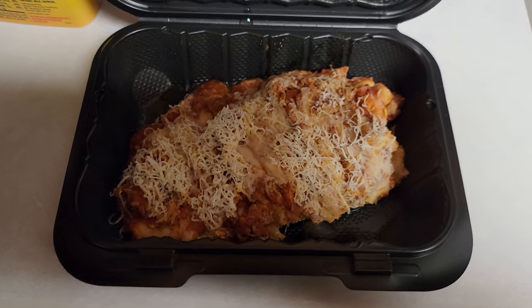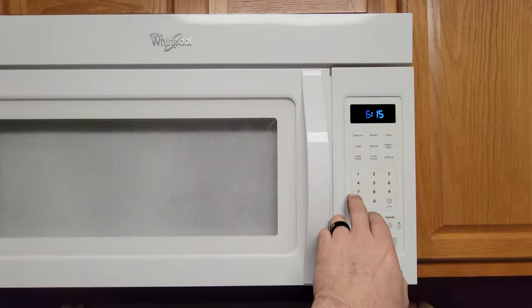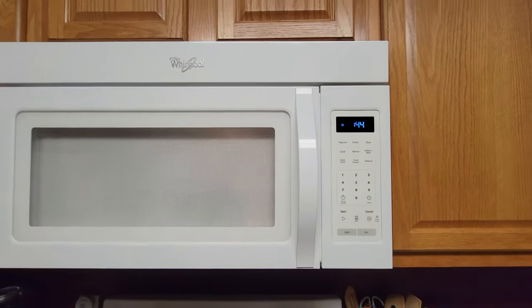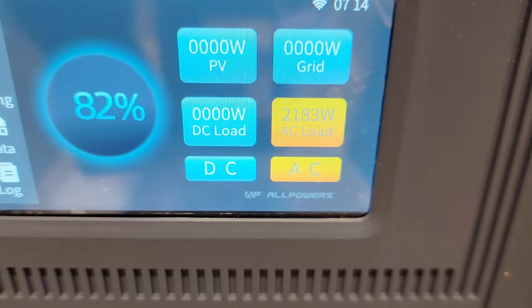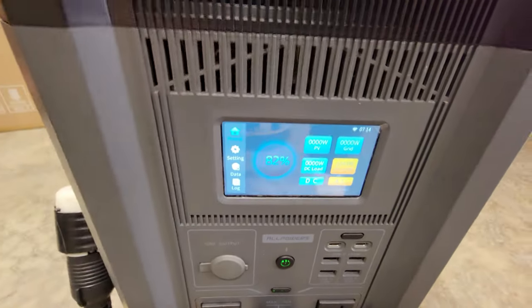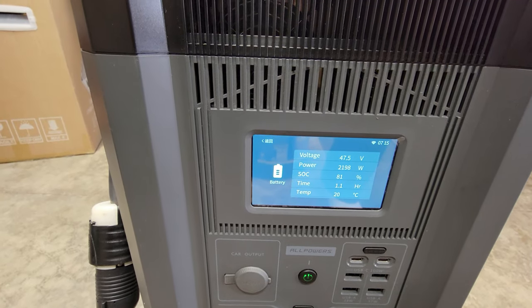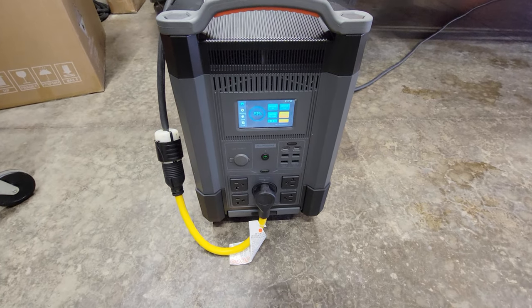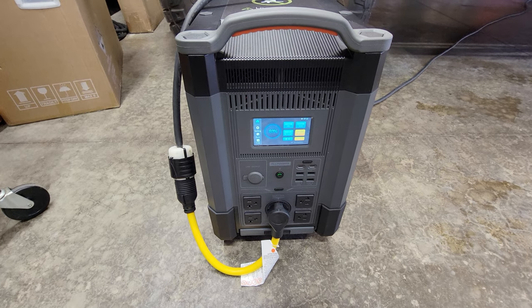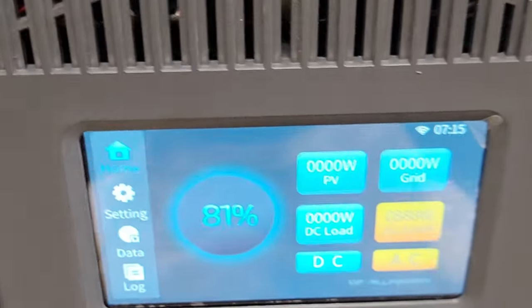We've got some lasagna and an 1800 watt microwave. We put it in for 45 seconds. The microwave kicked on without a problem. Outside, you can see we're at about 2200 watts with the fan kicking up — at that rate you've dropped run time down to 1.1 hours. I would not say this is going to replace your generator for the whole house, but it would be good for a camper. Once the microwave shuts off we're back down to 888 watts.